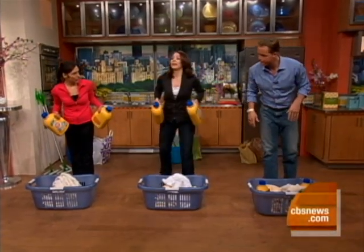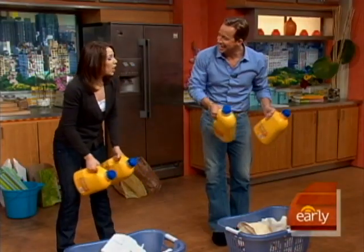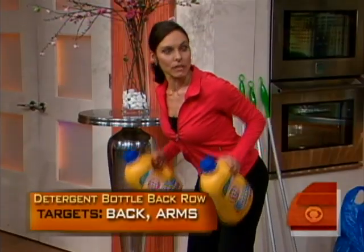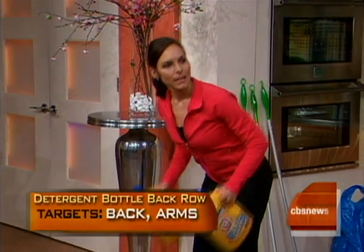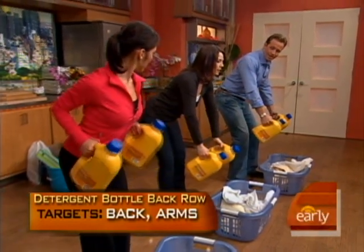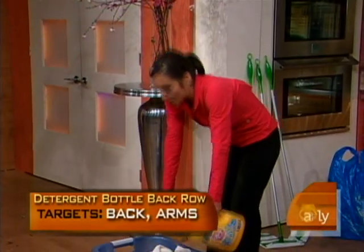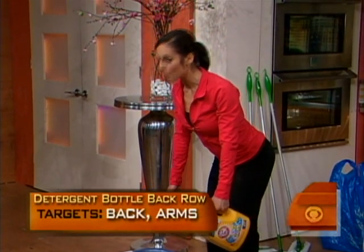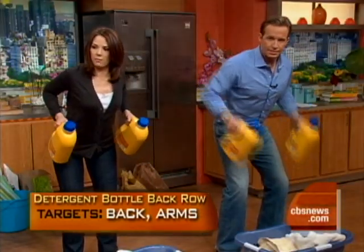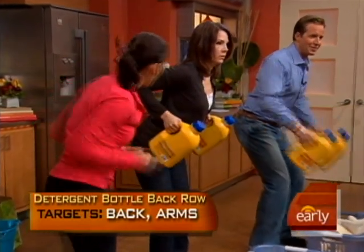Here is a core exercise to strengthen our backs. You can use detergent bottles or gallon water bottles. So now we're doing a back row, strengthening our back muscles to help keep that upright posture. When you're bending over like this, your back — you don't want it to be arched in any way. You want to lengthen your spine from your tailbone to the top of your head, press your belly button into your low back area. Keep relaxed up top and have the work right in behind those shoulder blades. Elbows always right in through the waist.